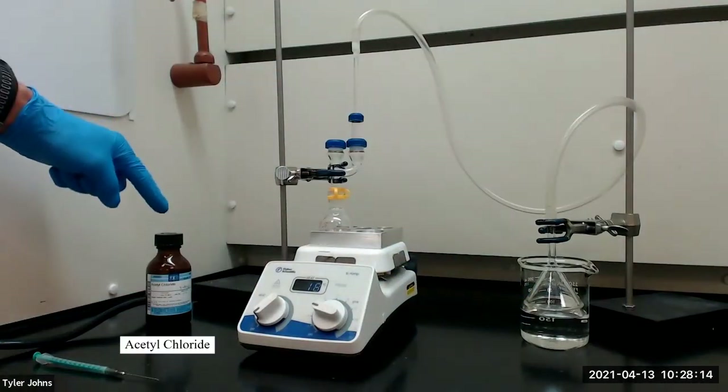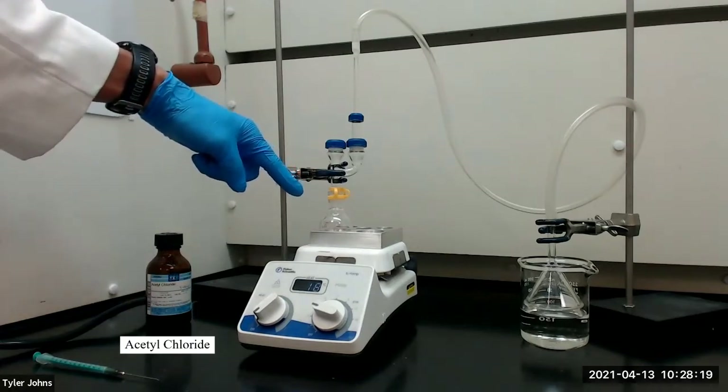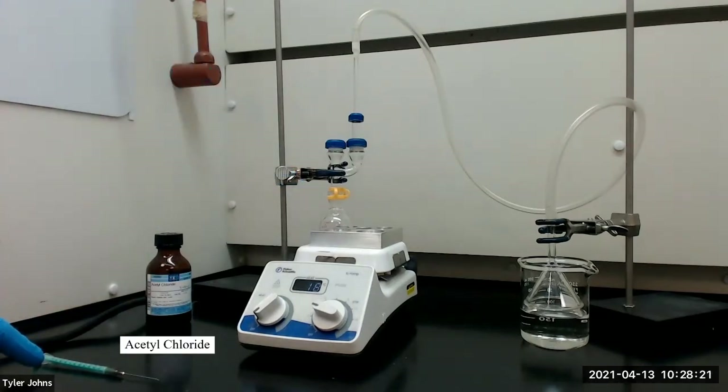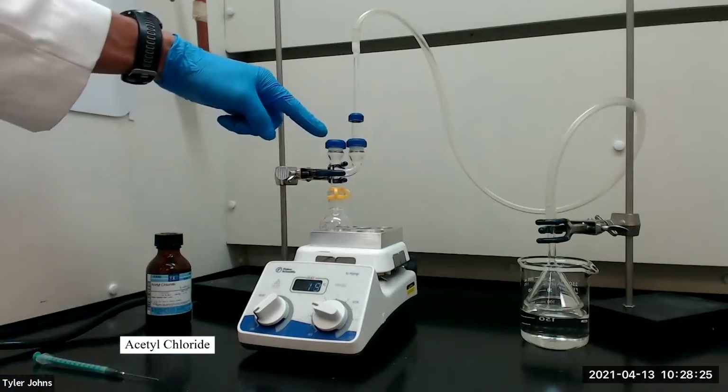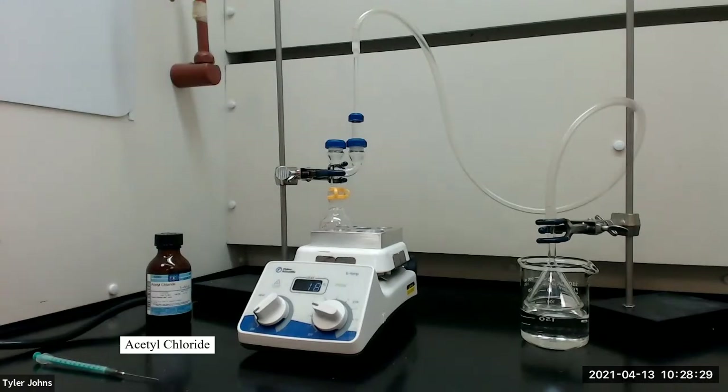We will next transfer 0.5 milliliters of fresh acetyl chloride to the round bottom flask using a one milliliter syringe. We will insert the syringe needle through the rubber septum and add the acetyl chloride slowly over a two-minute period.